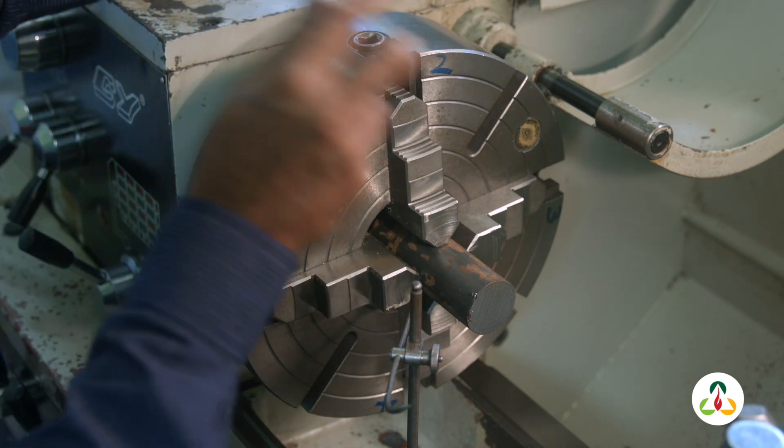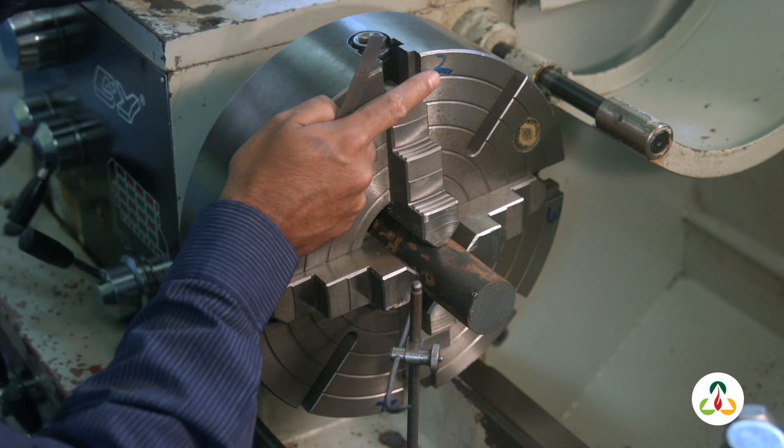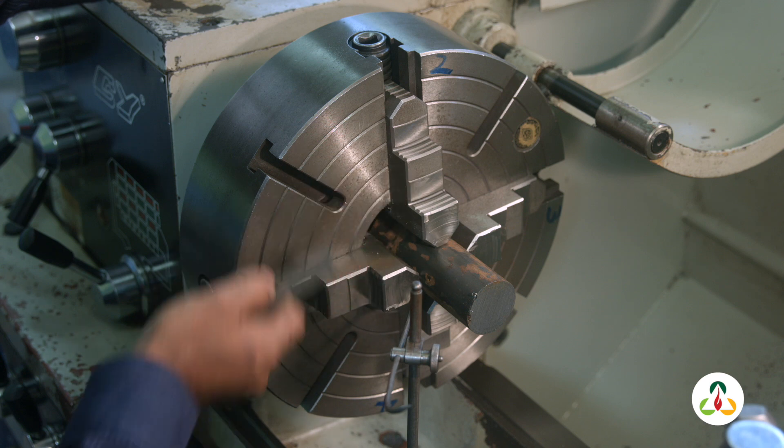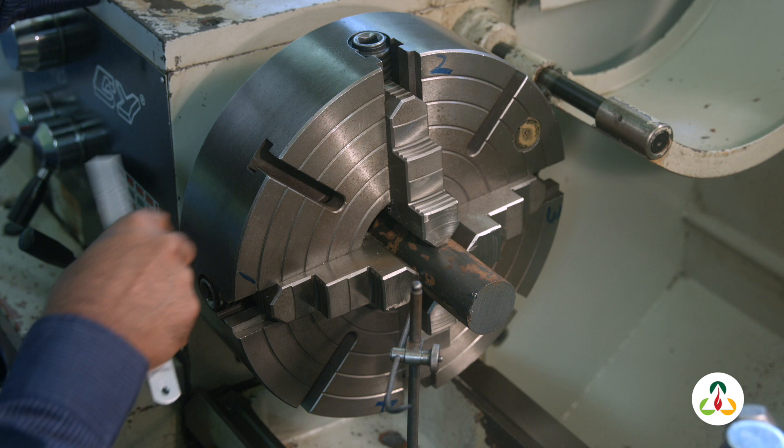That gap of 9 millimeters, in this example, is our magic number. We need to get that same gap between the surface gauge and jaw 2, as well as the surface gauge and jaw 4. And that's it — our job is set concentric.